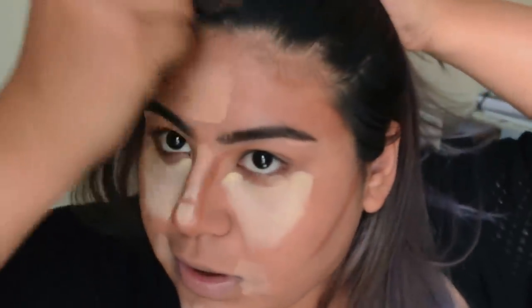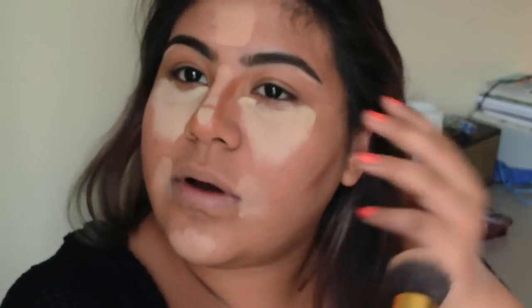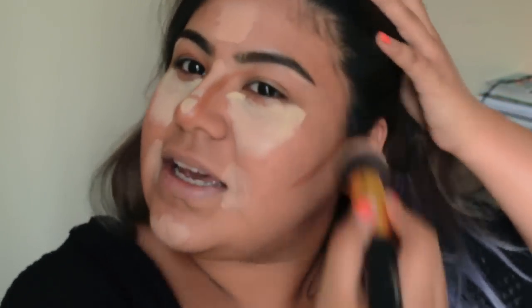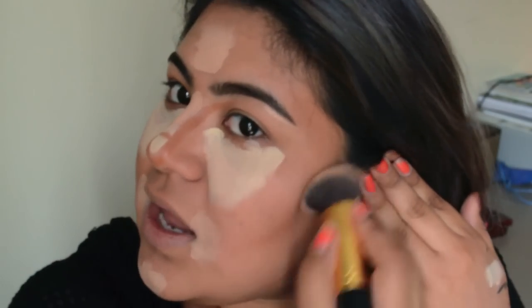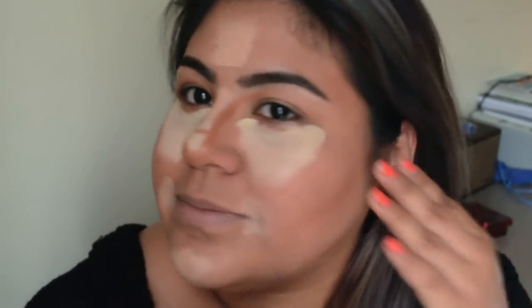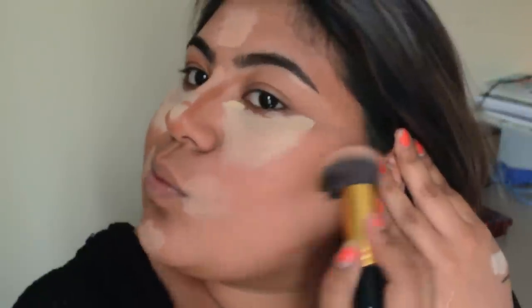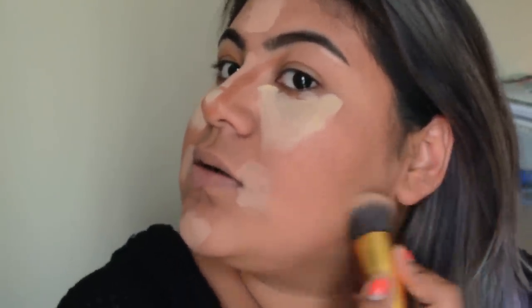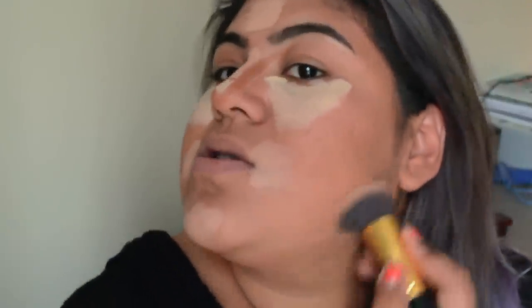Remember to blend into your hairline — you do not want to walk around with a super white head and a tanned face. Just blend it in. The same thing applies by your ears — blend into your ear area, not literally inside your ear, but you want your ear color to match your face so everything looks about the same color.